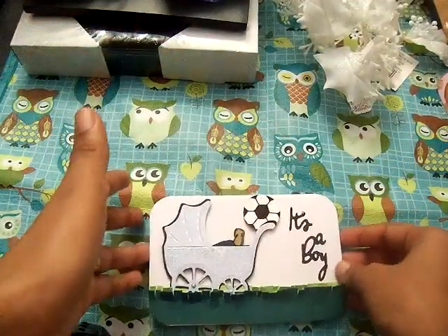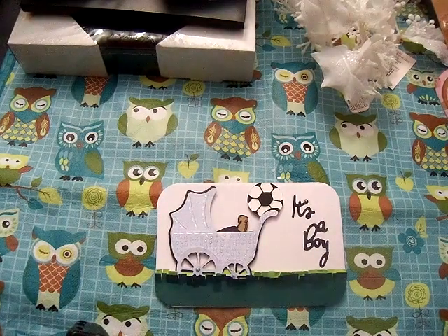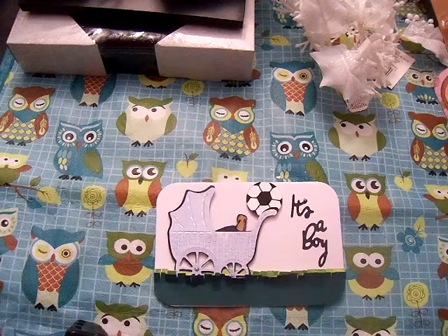I really hope she likes it, and that's everything. Thanks for watching. Have a good Friday because tomorrow's Friday — and do something creative every day!